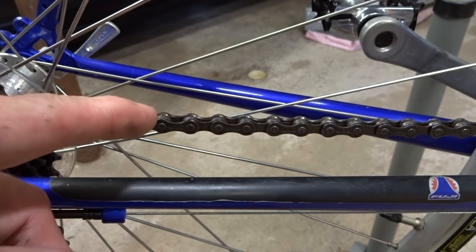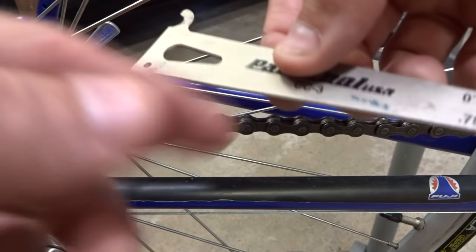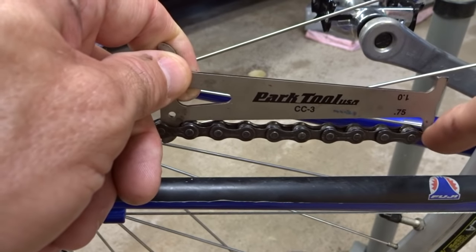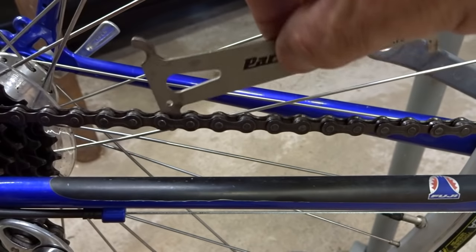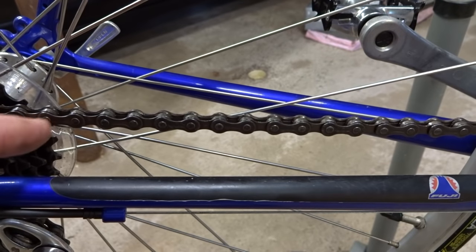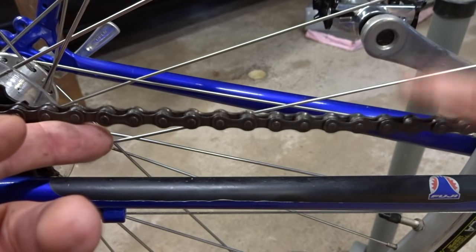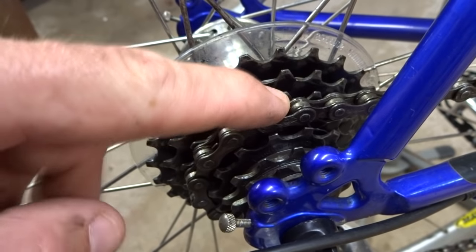A worn chain is very easy to check. You can buy a gauge like this — just set it in the chain and this little part shouldn't fall down into the gap between the teeth. If it slides in, the chain is worn. I also have a video on how to measure chain wear using a 12-inch ruler, which I'll link in the description. If the chain is worn, go ahead and replace it with a brand new chain, and either way, check the cassette as well.